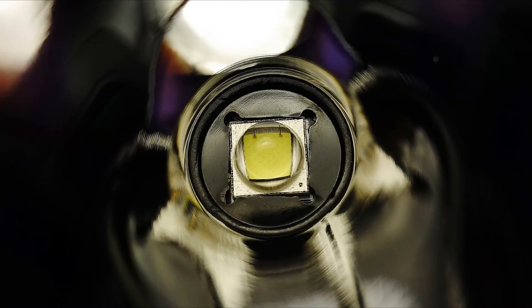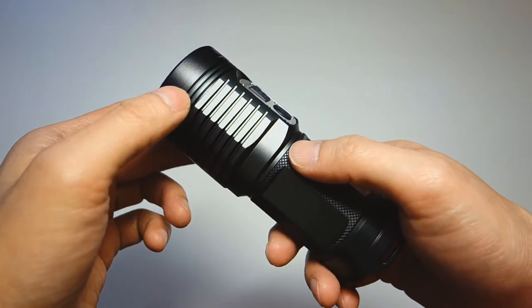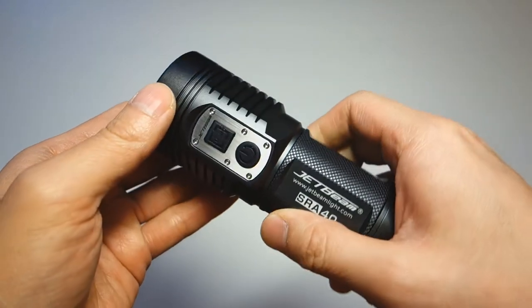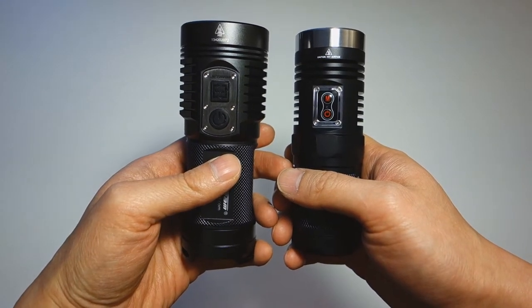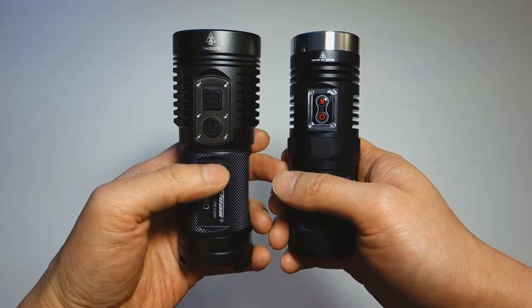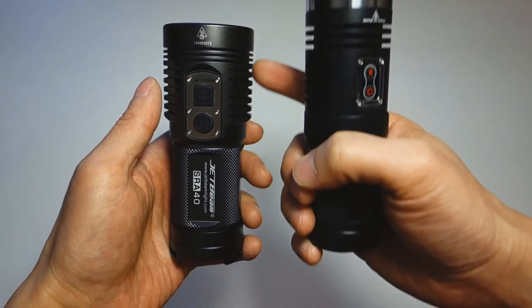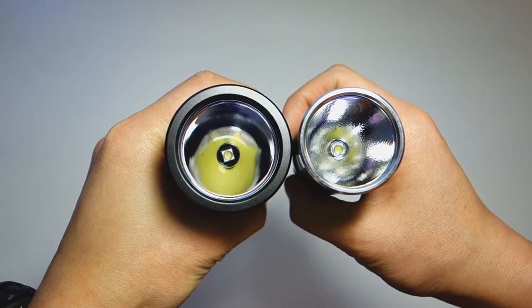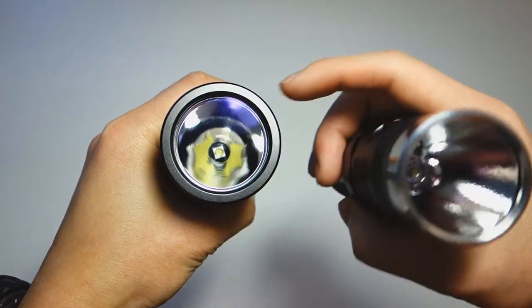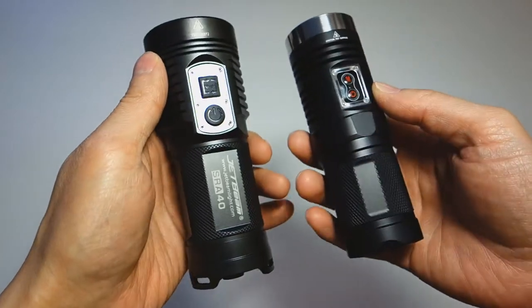Here's a close-up of the XML2 emitter. Around half of the bezel features grooves for heat-sinking purposes. While not very deep, there is substantial mass in the head. By comparison, here is the Sunwayman D40A — the SRA40 is a bigger light with definitely more mass overall, even though the heat fins aren't as deep as on the D48. The overall mass should help with heat dissipation, and it features a larger inner diameter of about 1.5 inches versus just over 1.25 inches.